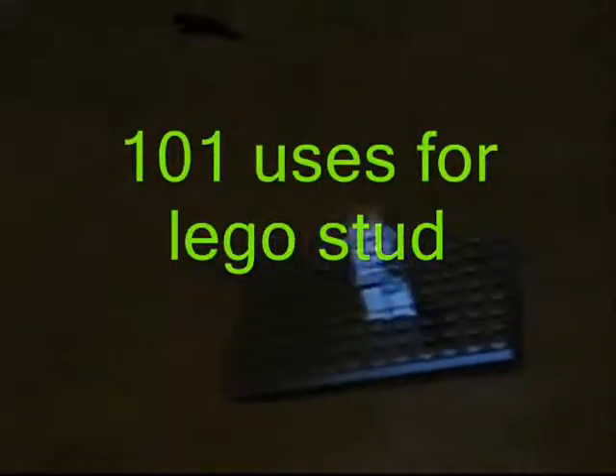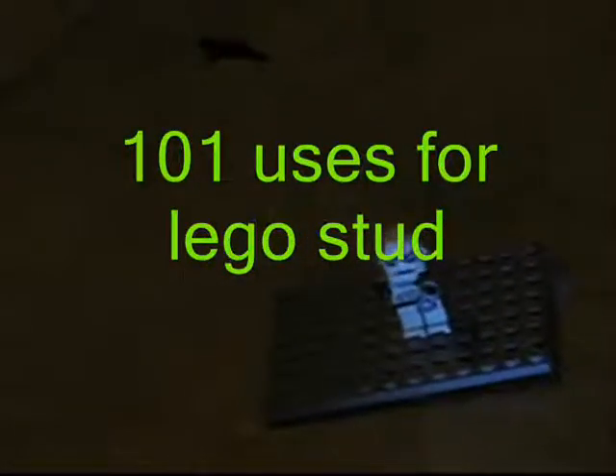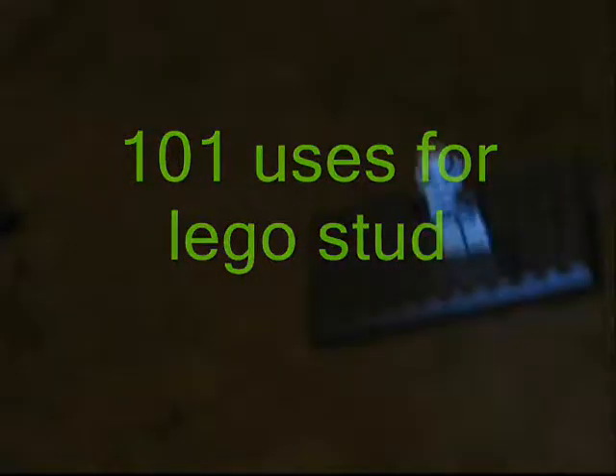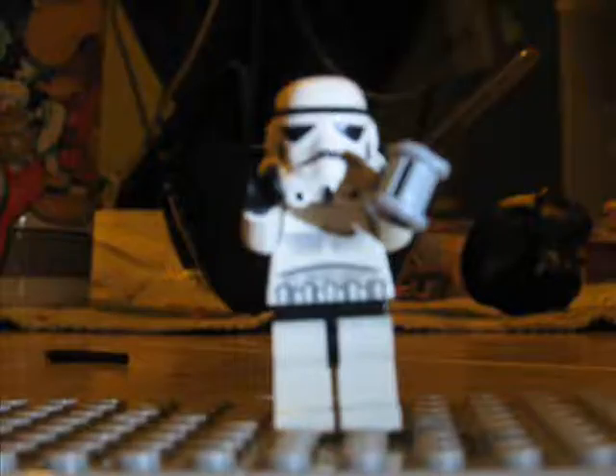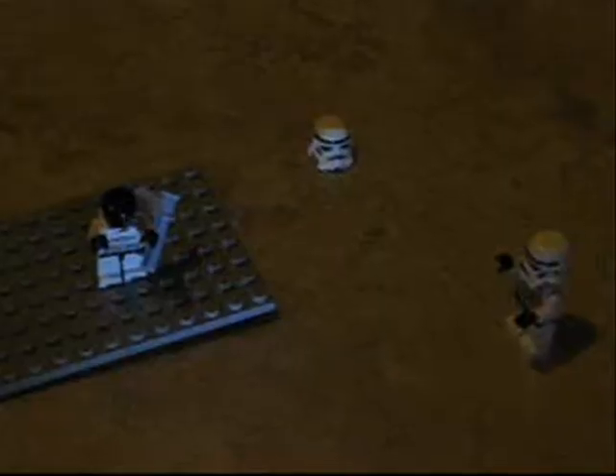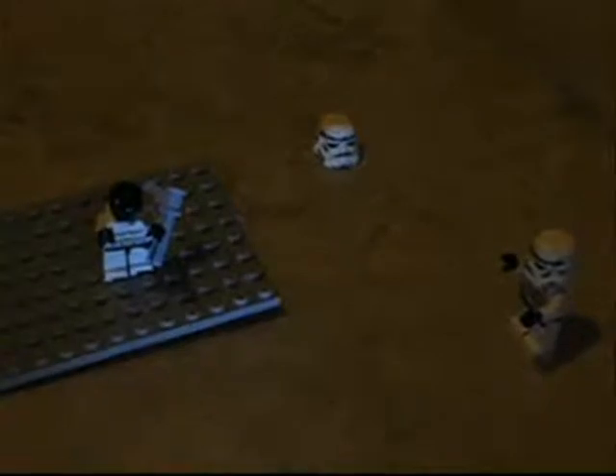Hello guys, this is clone trooper, and I'm going to show you one of 101 uses for a lego stud. Okay, it's not a lego stud but it's used for a lego. You see, it can be used as a weapon — you can just put it in something and get it right. Okay, it's cool. Look, I'll show you what's up.